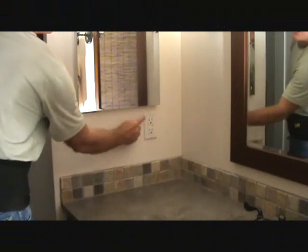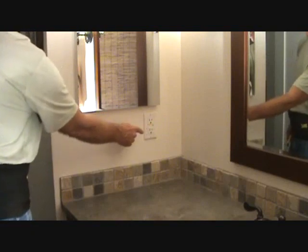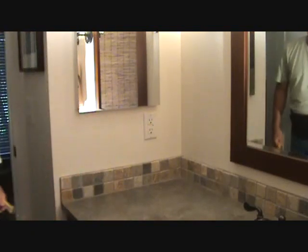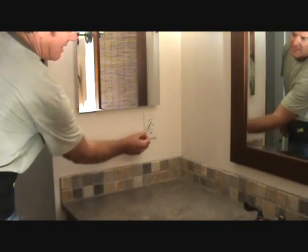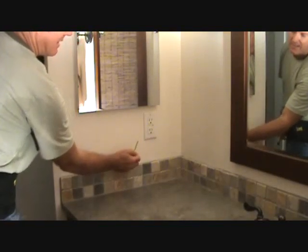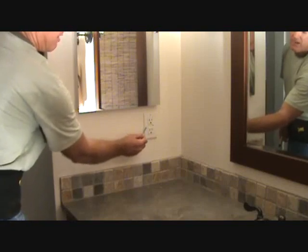We're going to talk about this particular outlet — it's a receptacle, an actual GFI receptacle, and it's got some test buttons here: a test and a reset button. I'm going to show you how to work those right now.